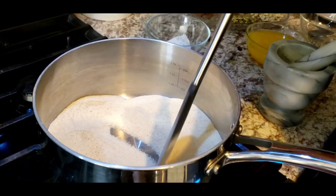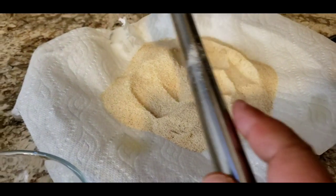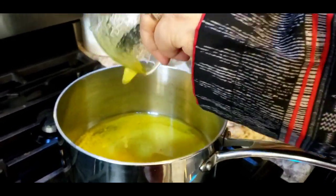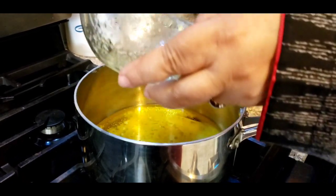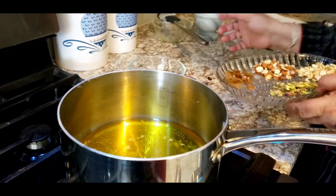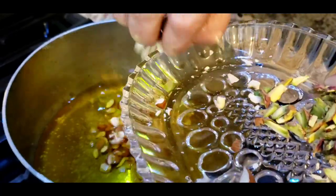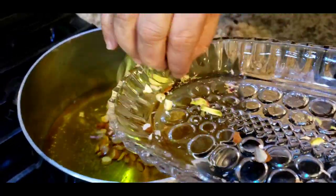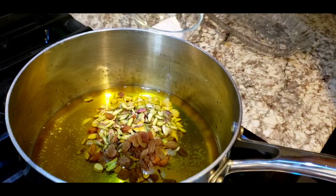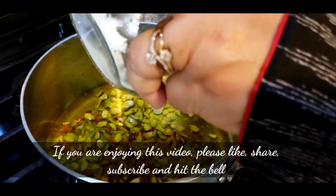When you get the aroma of the roasted suji, you can take it out onto a platter — it's nicely roasted. Now, one cup of ghee goes into the pan. To the ghee I will add my dry fruits: almonds, around 10 of them; cashew, around 10 of them; pistachio. This is not an exact measuring thing — if you like nuts you can add more, or avoid them if you don't. At this point I also like to put in my all-purpose flour.